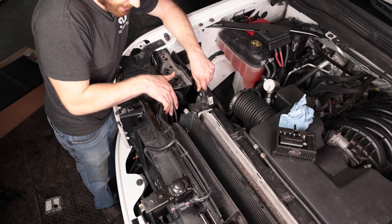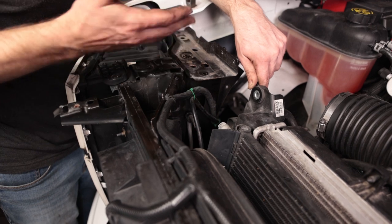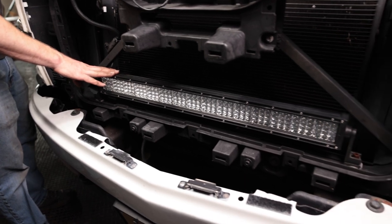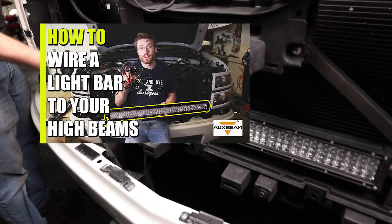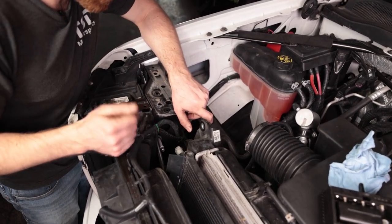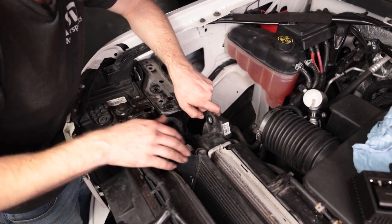You might notice a wire here — that's because I have a light bar wired up in the front of my truck, connected to the high beams with a three-way switch so it operates with those and also independently. If you don't have this wire, don't be alarmed — you're not supposed to. We have a couple of videos on that if you're interested, linked in the description.